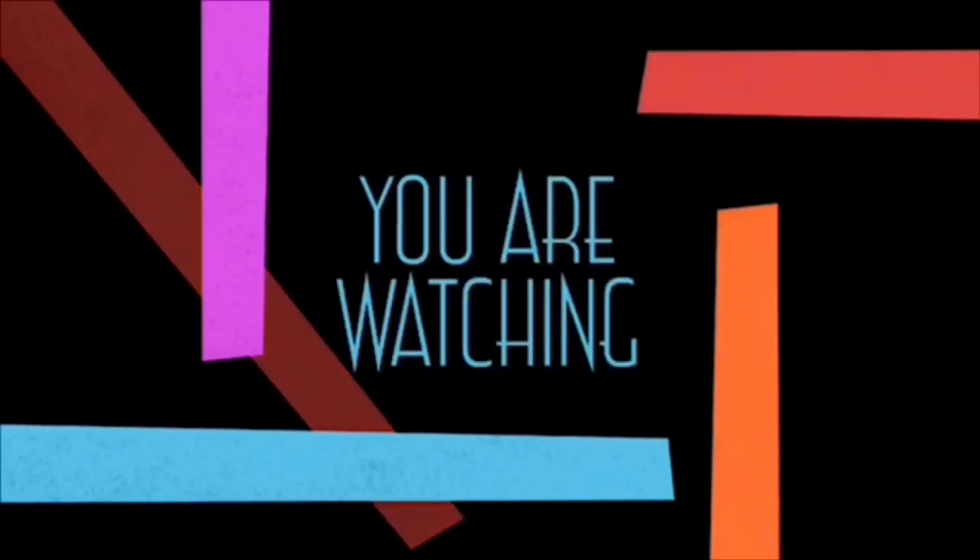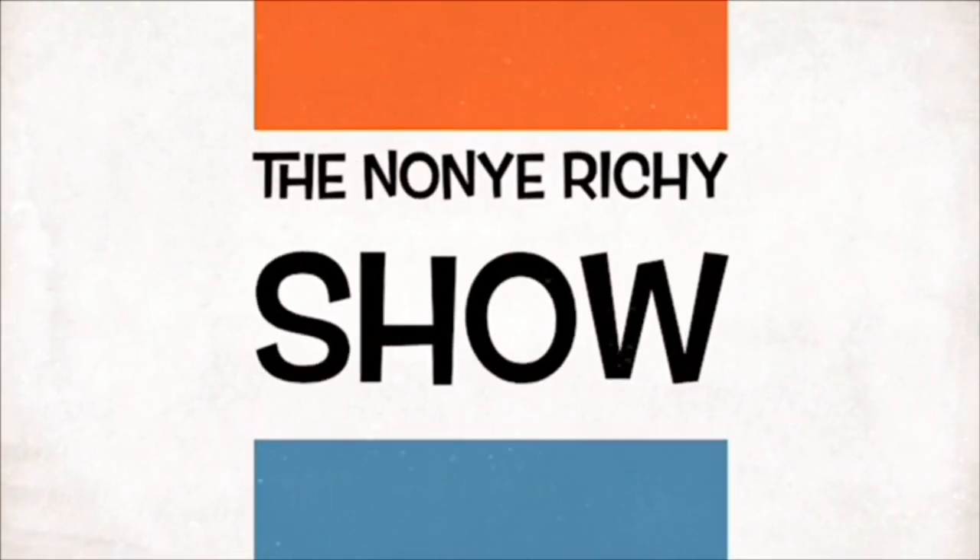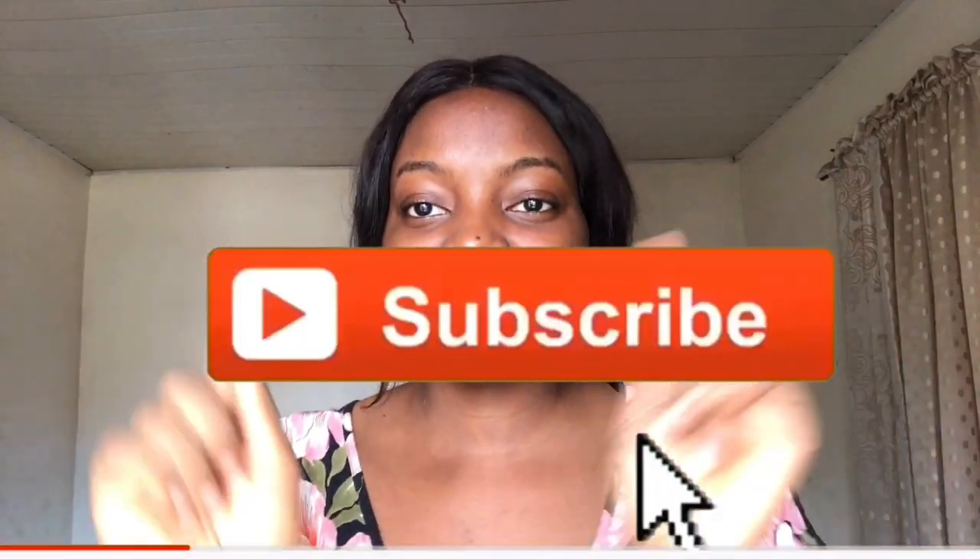Hi guys, I'm so excited that I can stand up and actually make a video! Welcome back to my channel, my name is Naya Richie and this is still the Naya Richie Show. If this is the first time you've been on my channel, please kindly hit the subscribe button and turn on the notification bell so you'll be getting more of my videos.